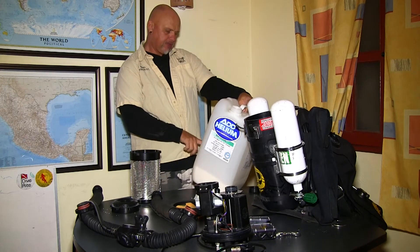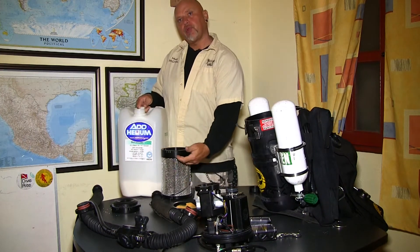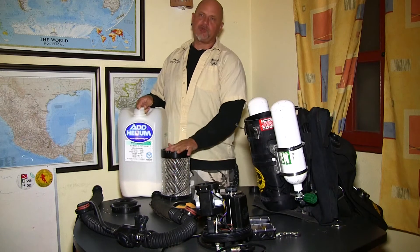Make sure we have the expiration date — it's still good. And I'm going to fill it one-third at a time, tapping it in between to make sure it's tightly packed.